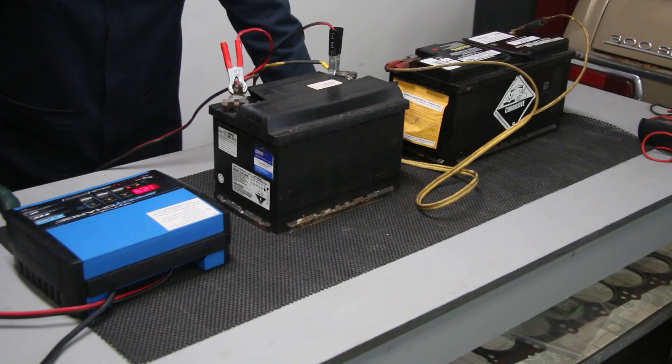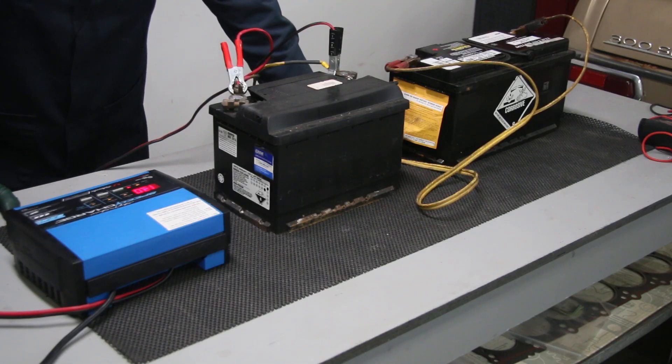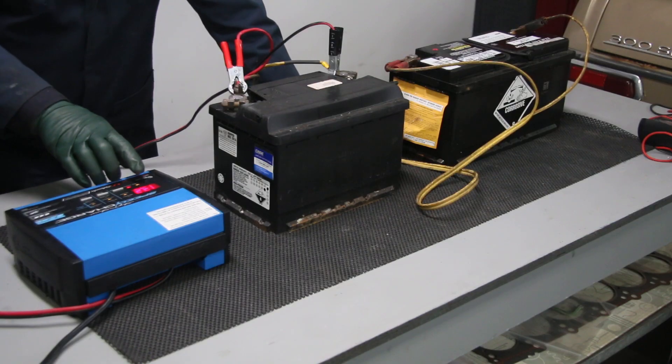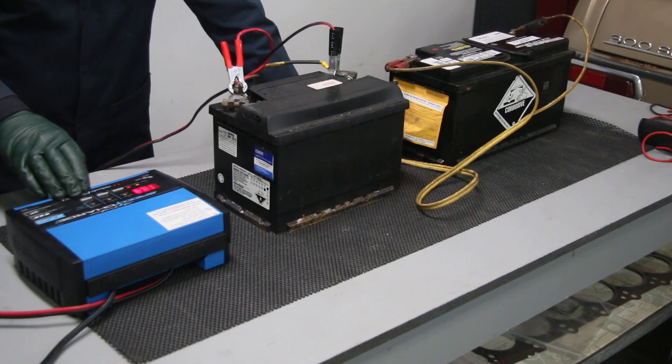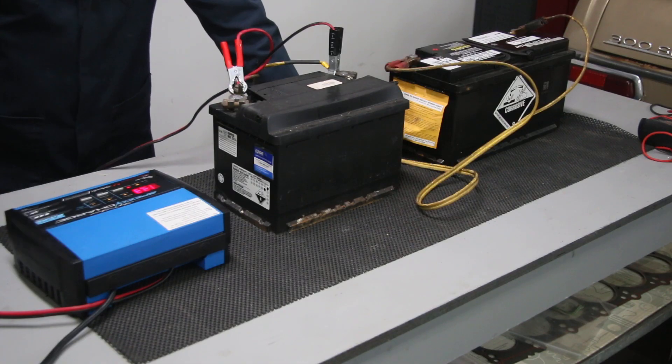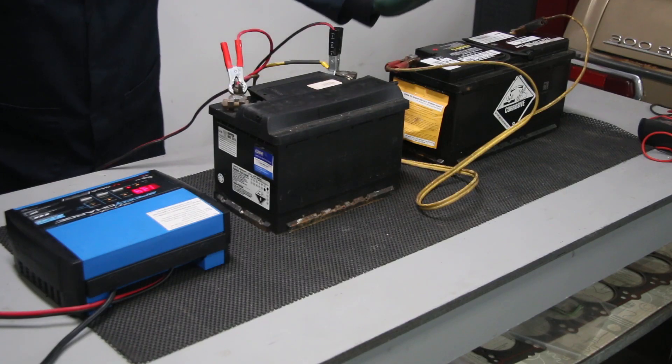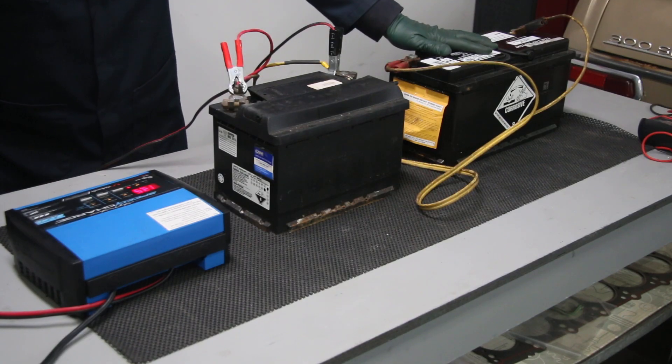You can hear the charger load down. Now here you can see we're showing 13.2 volts, 10 amps, and AGM. I'm going to leave this for one hour and then come back to see if we've got any voltage showing up in the AGM battery at all.